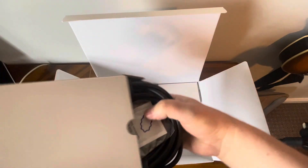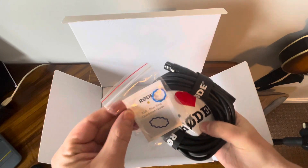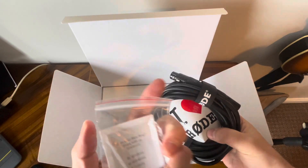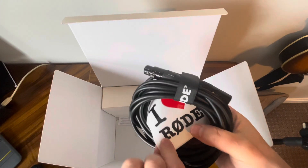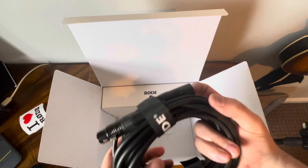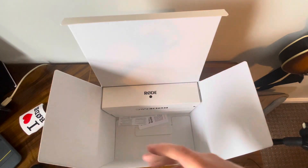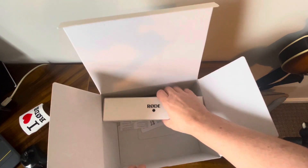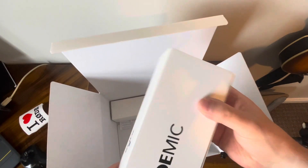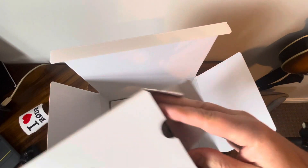In this box is the XLR cable, with a quick start guide — and I love Rode, hopefully I will once I've used this microphone. And then I believe this is the mic itself. I'll leave that till last.